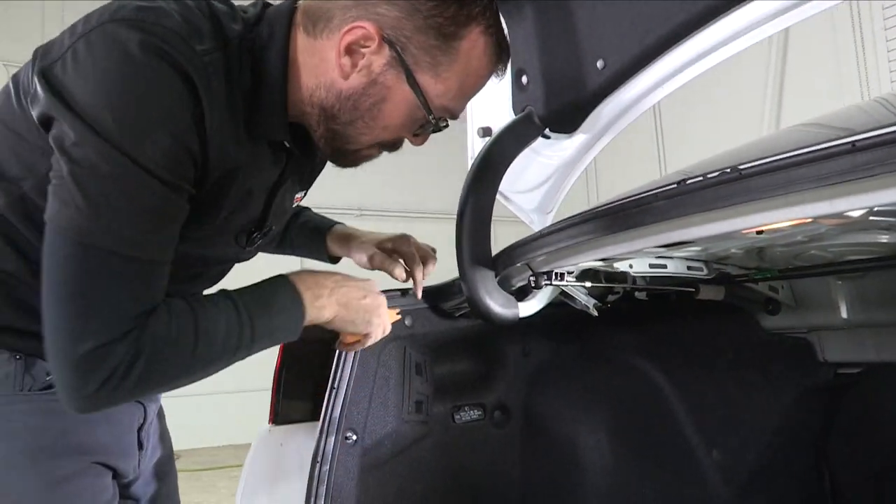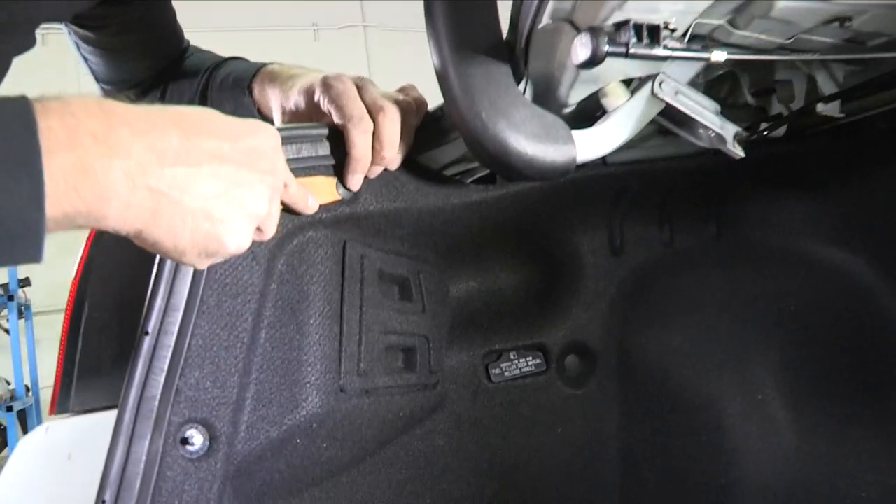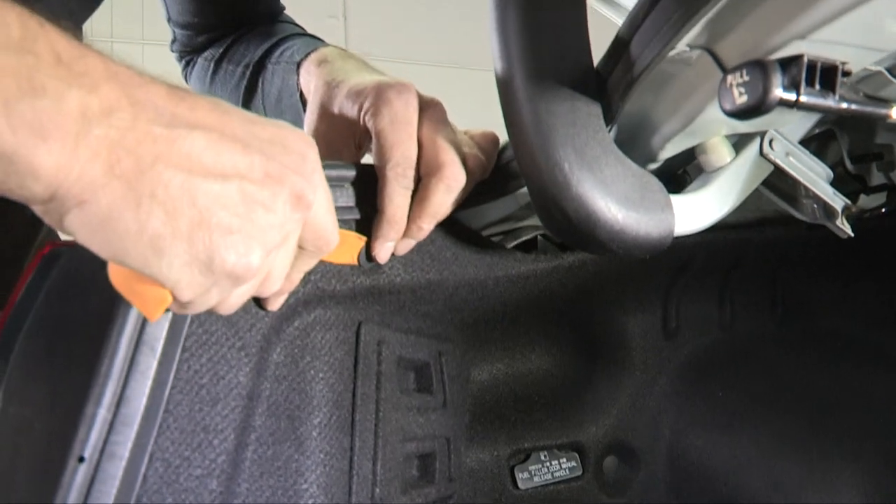On driver and passenger side, we're going to pull this top plastic Christmas tree retainer as well, and we'll pull back the carpeting to gain access to the rear of the tail lights.